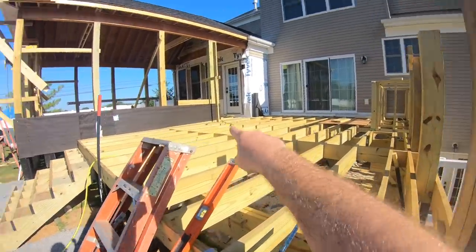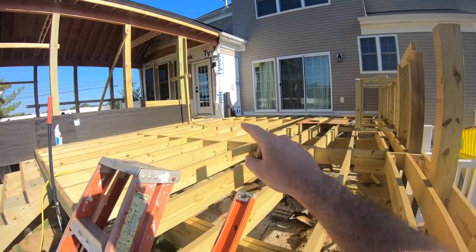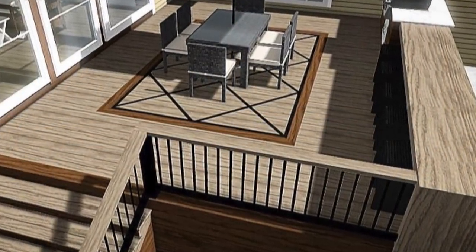Make sure you hit subscribe and stay tuned. This is where our deck inlay is going to go, right in the center of this deck. Everything about this inlay is going to be pretty complicated, so I'm going to start by sketching this thing out and figuring out some rough measurements. Then I'm going to verify once we start laying down some deck boards, but everything's got to be pretty close to dead on for this thing to all come together and look right.